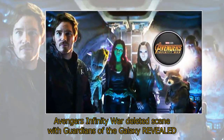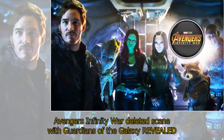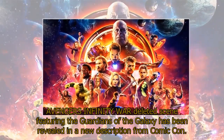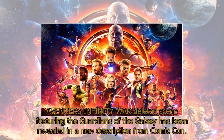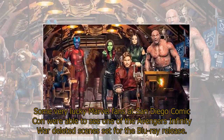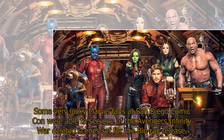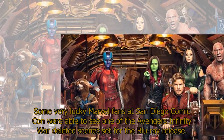An Avengers Infinity War deleted scene featuring the Guardians of the Galaxy has been revealed in a new description from Comic-Con. Some very lucky Marvel fans at San Diego Comic-Con were able to see one of the Avengers Infinity War deleted scenes set for the Blu-ray release.